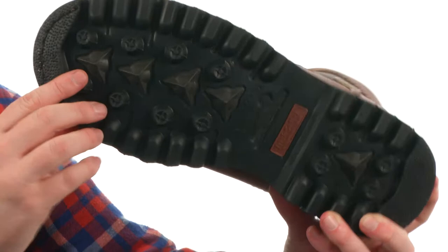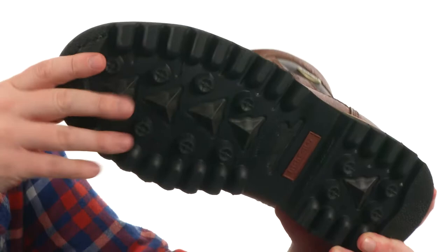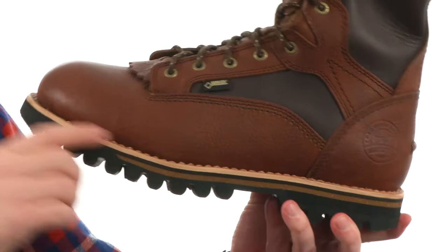Just check out that aggressive lug pattern — definitely great for all sorts of conditions that you run into. And we've got this leather welt construction, just incredibly well built and rugged. The next time you're on the hunt, make sure you've got a boot that's going to keep up with you, from Irish Center.